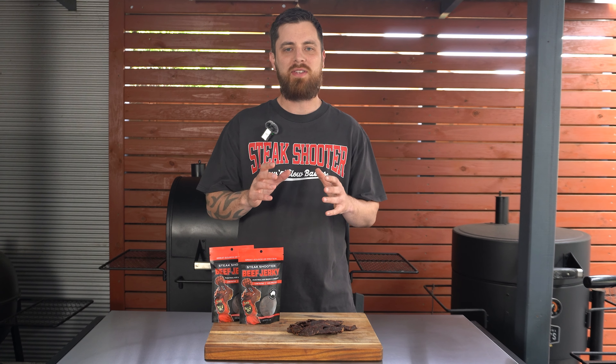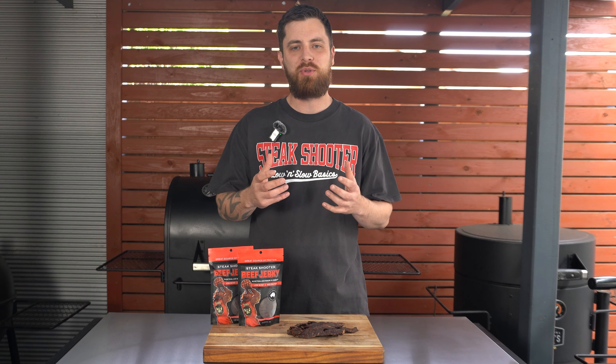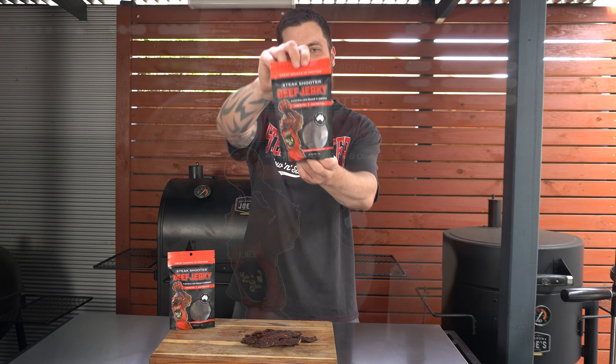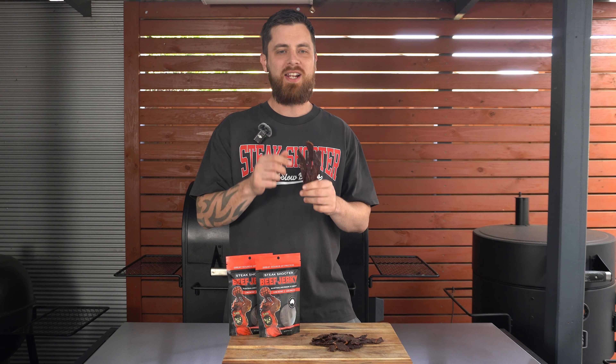I started making beef jerky back in 2006 when I started my apprenticeship as a butcher, and I've been addicted to it ever since. I'm super proud to have now released Steak Shooter Beef Jerky. This is Australian made and owned.